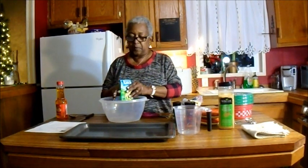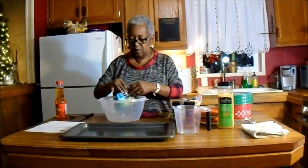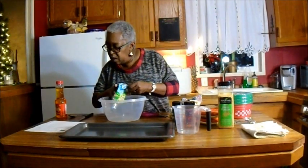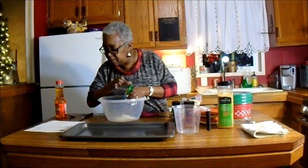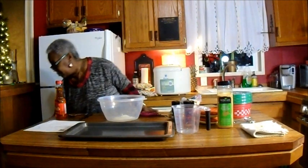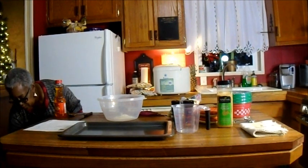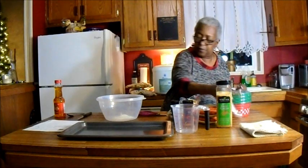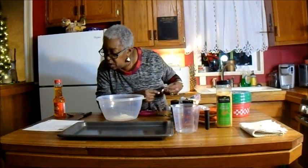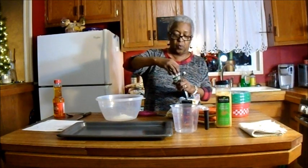These are also good on potatoes, by the way. In a bowl, a pack of ranch dressing mix. Then a half a teaspoon of dill weed — and here's my dill weed.